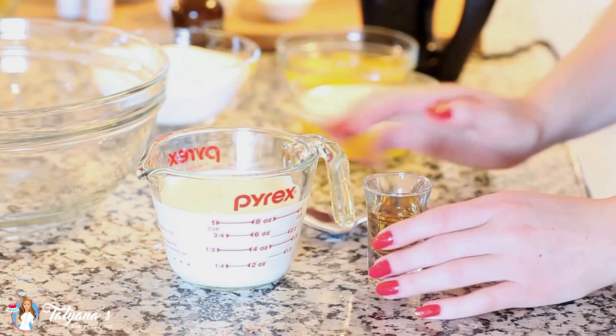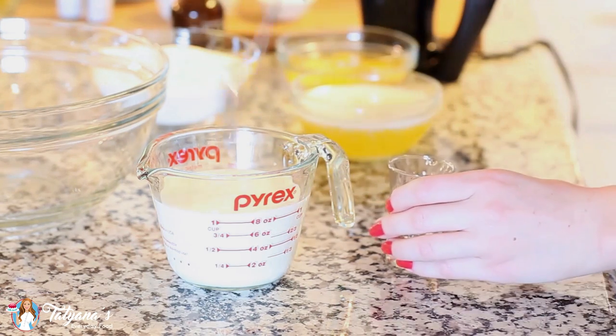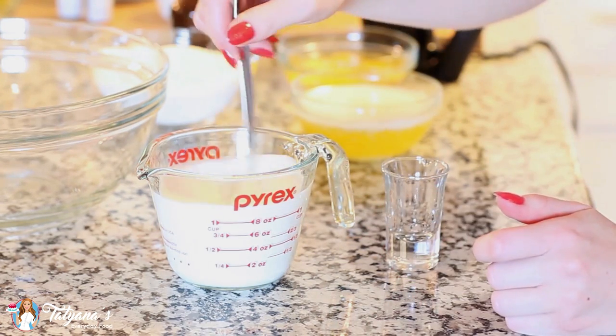I've measured out one cup of milk, and to my milk I'm going to add one tablespoon of vinegar. I'm going to set my milk aside and let it sour for about five to seven minutes.